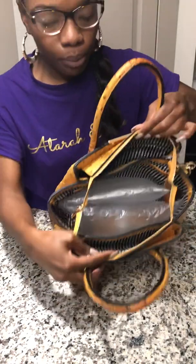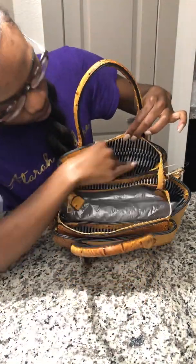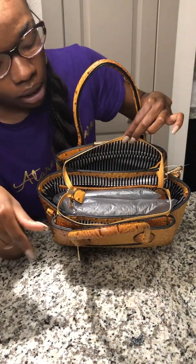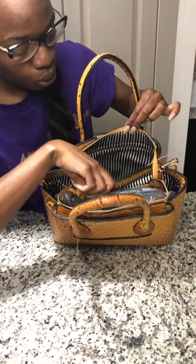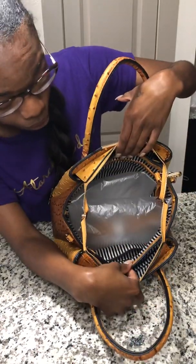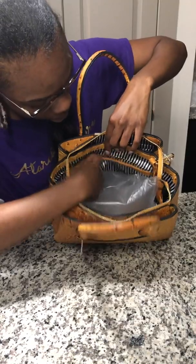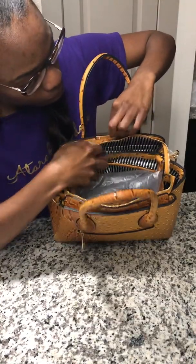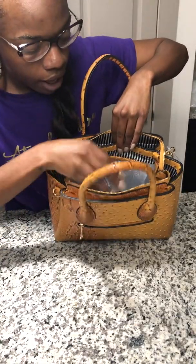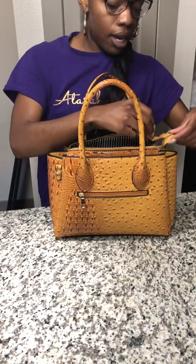Do you see all this space in here? Okay, so one compartment here — let's keep in mind we got the compartment in the back — so one, then two, then another one right here, three, then your main compartment four, and then your zipper pocket — that's five, six, seven. Let me make sure I counted correctly: one, two, three, four, five, six, seven. Okay, I am in love with it.